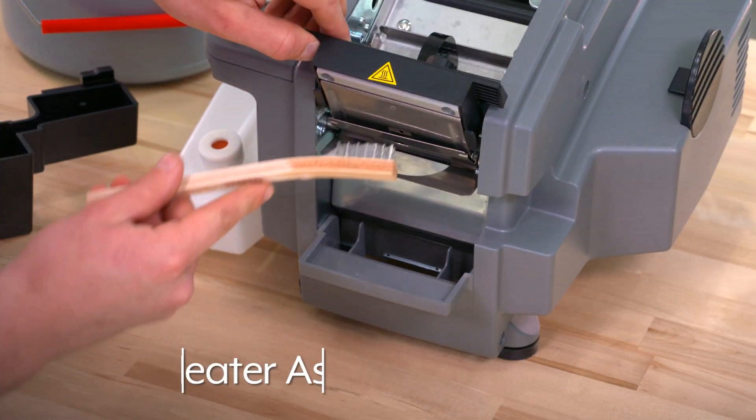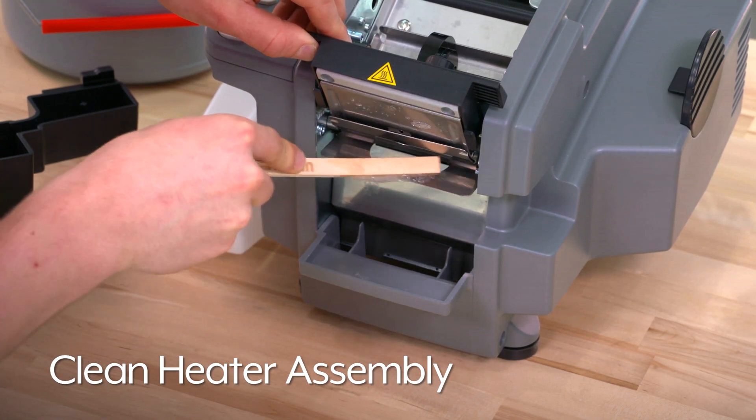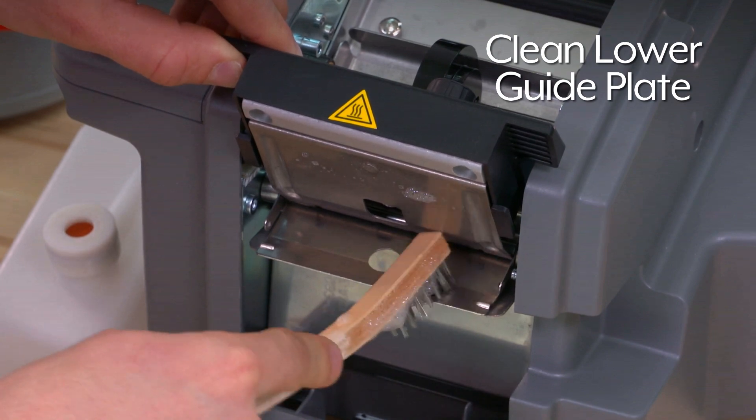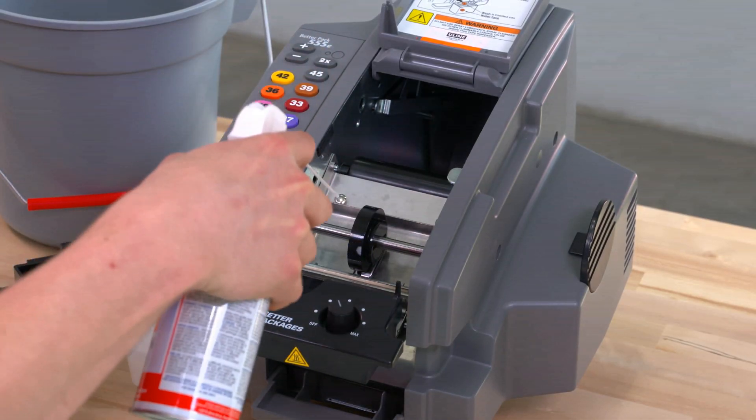To clean the heater assembly and upper tape plate, use a wire brush, soap, and water to remove any dried adhesive built up on the heater assembly and heat plate. Flip down the lower guide plate and repeat. Then, spray out dust from inside of the machine using compressed air.